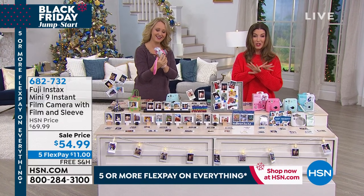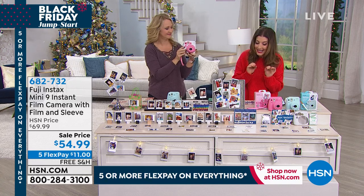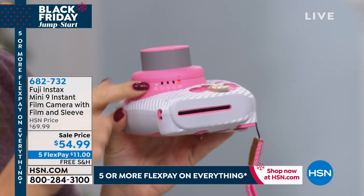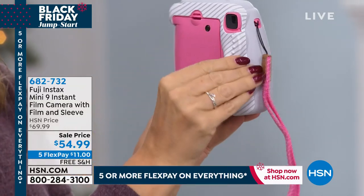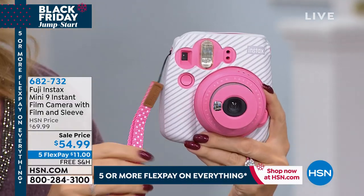Party in a box — you've seen it everywhere. This is the Fuji Instant Mini 9 Instant Camera. It not only takes your pictures, it prints your pictures. We're going to give you the batteries, we're going to give you the film for 10 prints. It even comes with a mirror so you can do great selfies. If you want to make instant memories, this is the way to go.